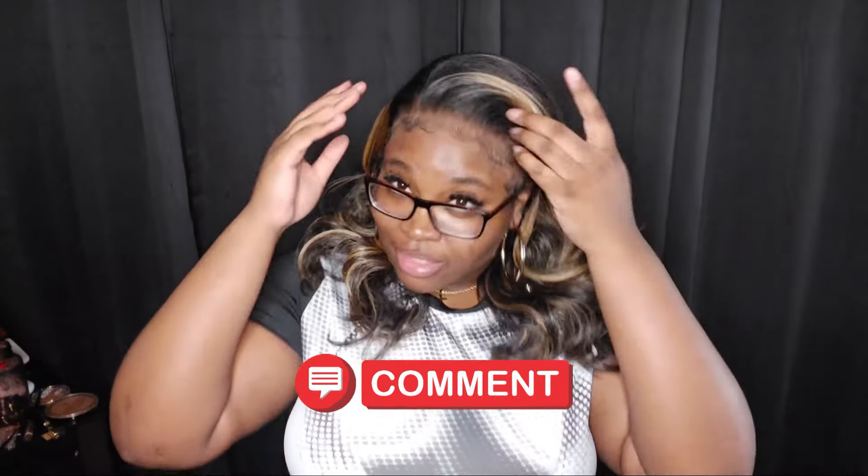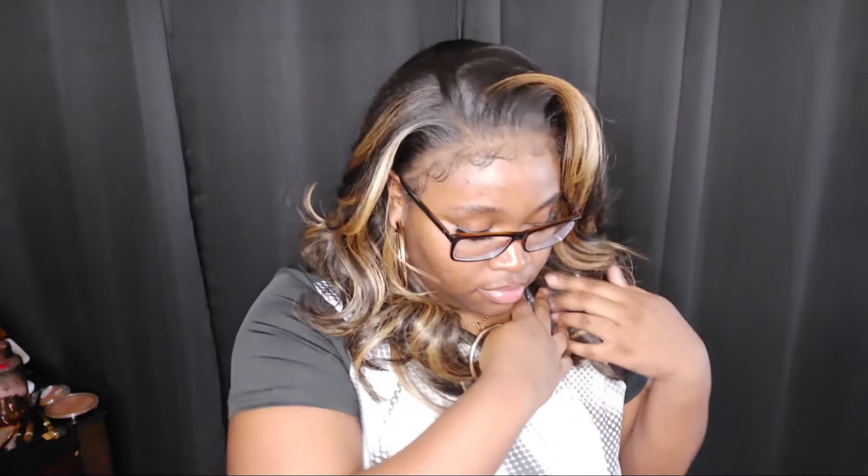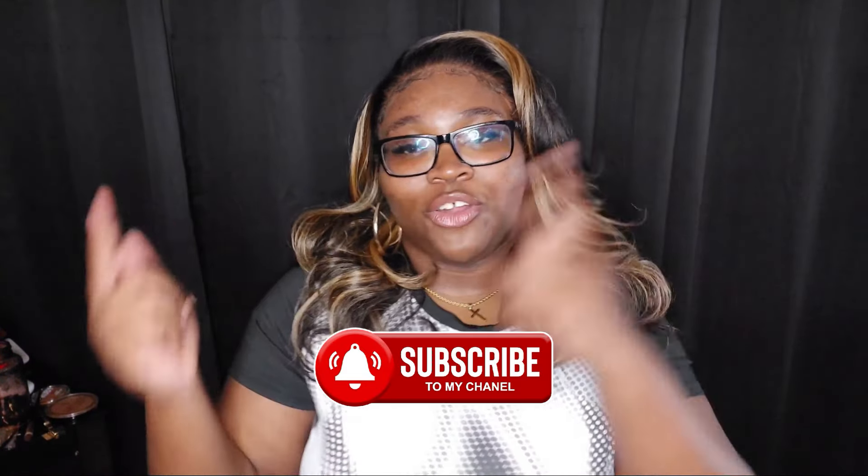That's all there is to this video. I need you to hit that like button for me and show me your work — hit that comment section, let me know how you're feeling about this lay and about this wig. Go ahead and hit that subscribe button and that notification bell so you do not miss anything I upload. Y'all have a blessed day, stay prayed up — this road is crazy. Peace.